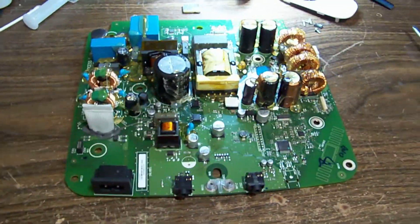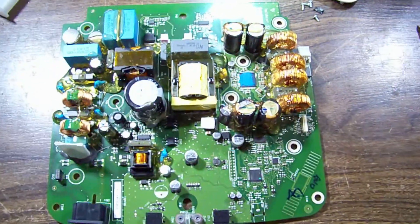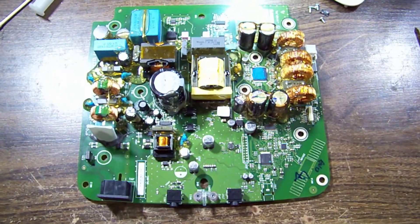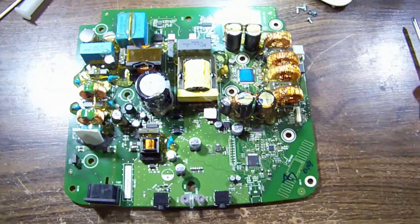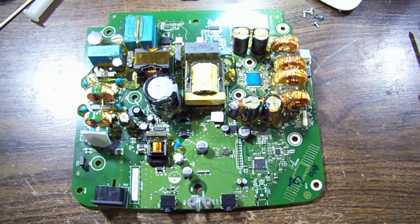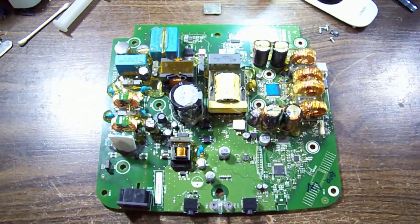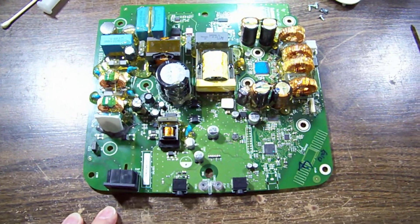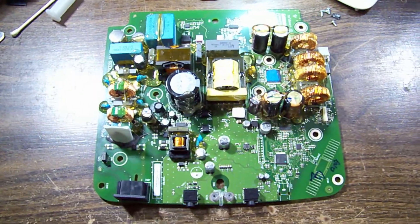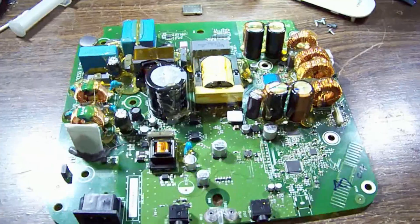Just a quick public service announcement: this is the board out of a Bose Bass Module 700, also known as an Acoustic Mass 300 — two different names, exact same module. It wouldn't turn on and I've actually already fixed it. I didn't think it was video worthy, but I saw in a bit of research that a lot of people are having the same problem.